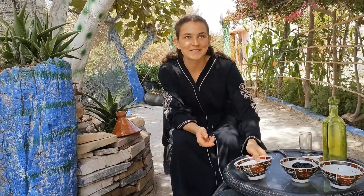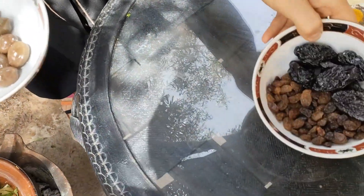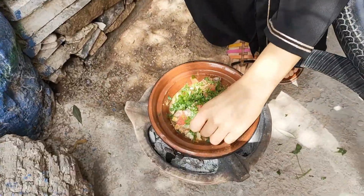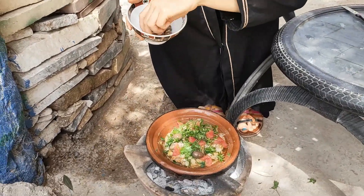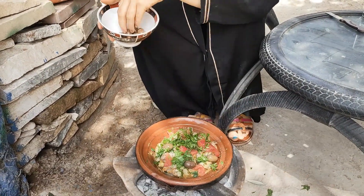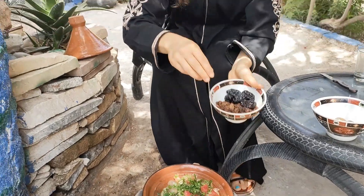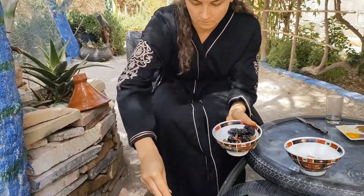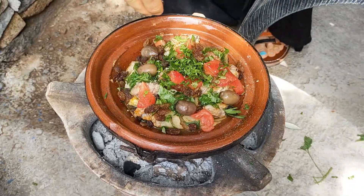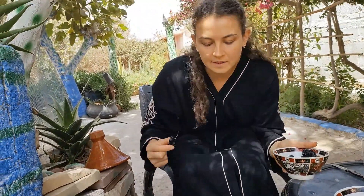Now the final part is decoration. I'm going to decorate the tagine with olives, raisins, and dried plum. I'm going to put some of them into the tagine — not to make it too crowded. And now the raisins, also just a little bit.